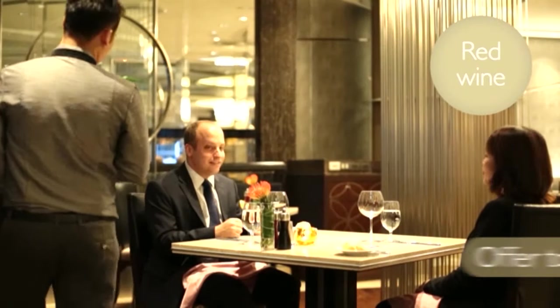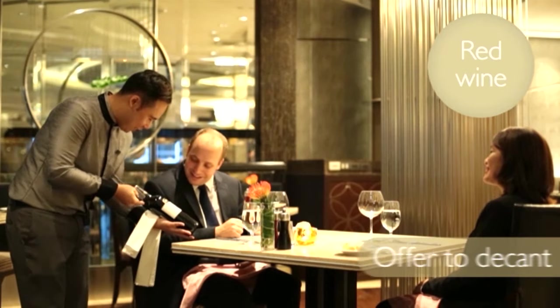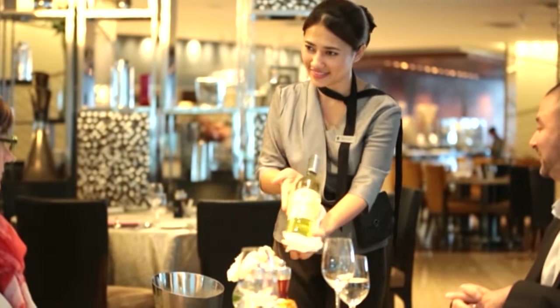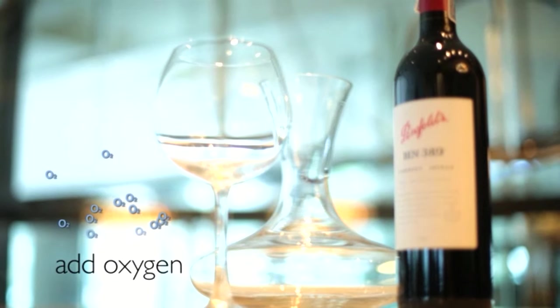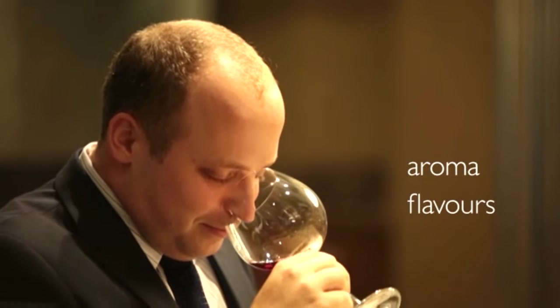When presenting red wine at the table, offer to decant the wine before serving. If you are serving white wine, you normally wouldn't offer to decant it. This must be done at the table in front of the guest. Decanters are used to add oxygen to the wine, which helps open up the aromas and flavours.